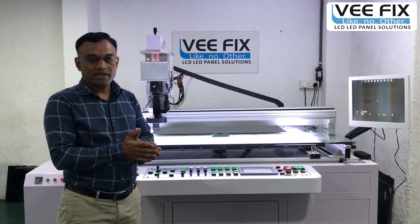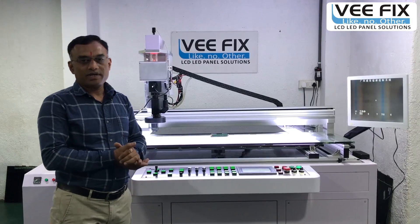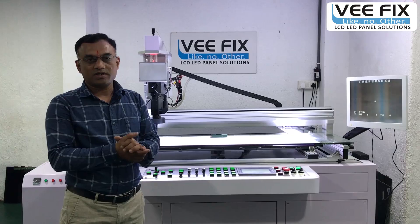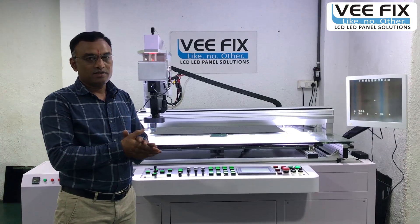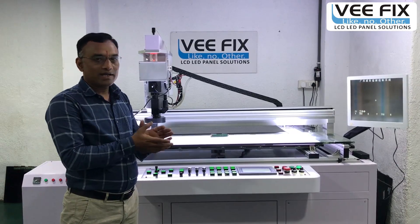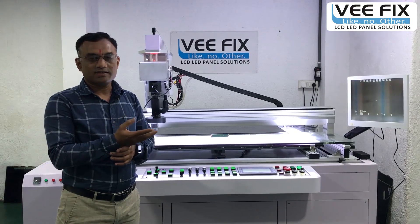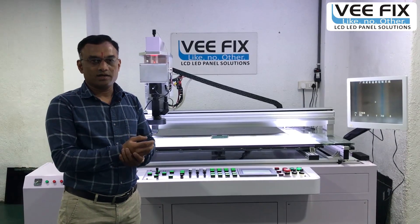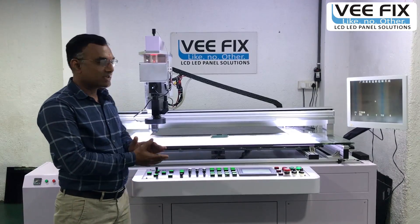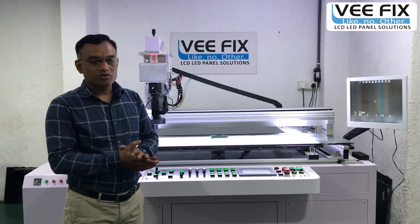Nowadays in the market, about 40 percent of panels are coming with internal glass shorting problems. Some panels have vertical lines or horizontal lines, and due to this one single line, a 50-inch or 60-inch panel is completely dead. If we remove this one line with the laser machine, then we can use that 60-inch panel again.